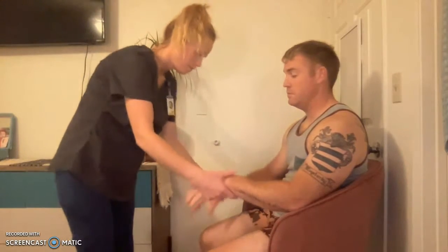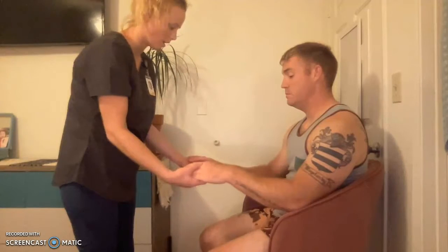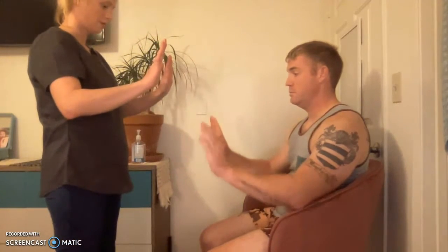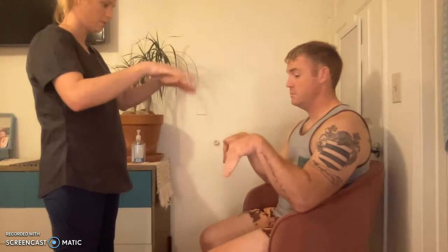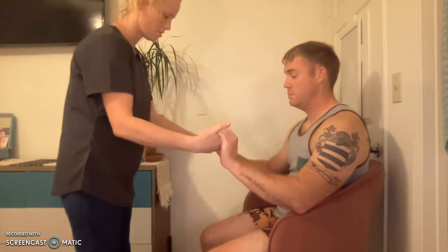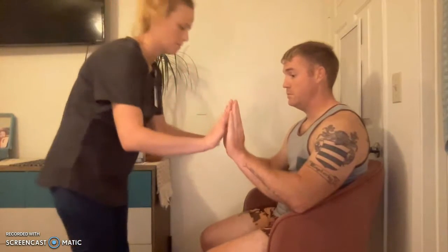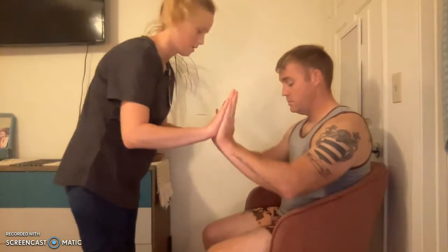For your wrist and your hands, any pain or stiffness? No. For range of motion, put your hands up in the air like this, lean them forward, then back. Very good. I want you to squeeze my fingers here. Good. For strength, put your hands back out and then push on my hands.